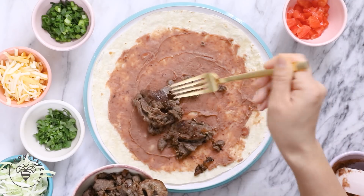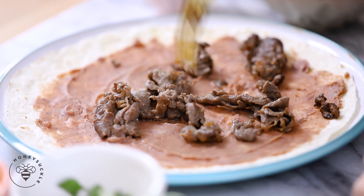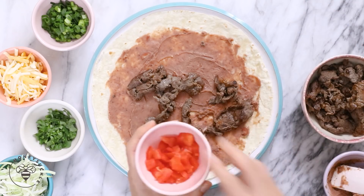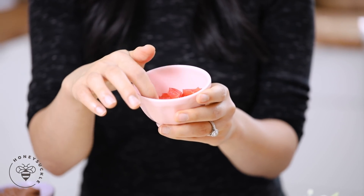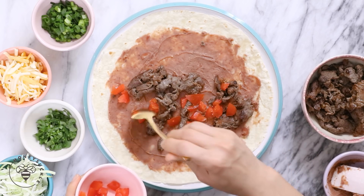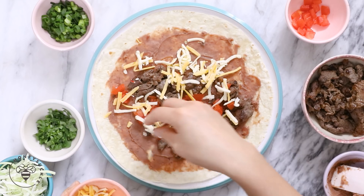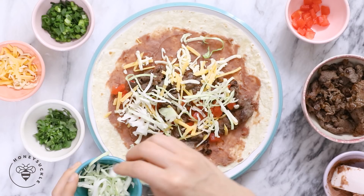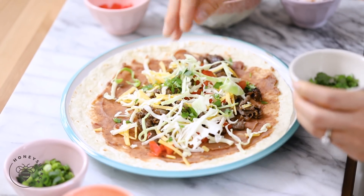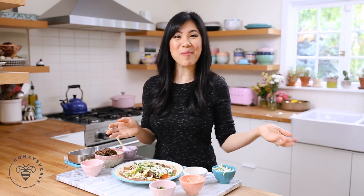Then I'll layer it with some bulgogi meat. If you want the recipe for the bulgogi I have a video linked in the description box below. Some tomatoes — make sure to deseed your tomatoes because the seeds are going to make your wrap soggy. Then I'll layer it with some Monterey Jack and cheddar cheese, a little bit of shredded cabbage, some cilantro, and green onions.